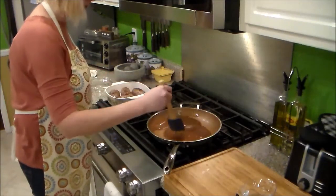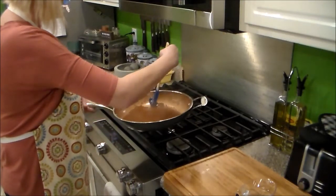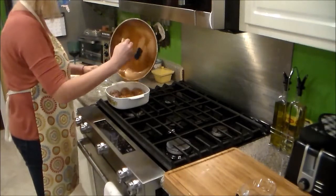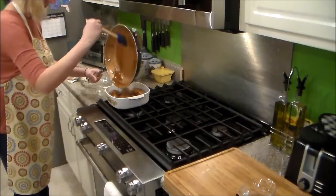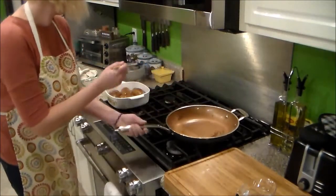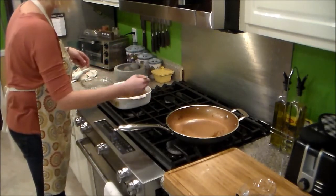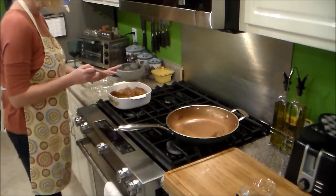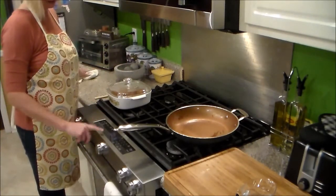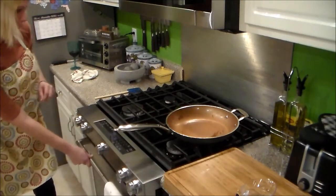Now we have a good consistency on this gravy — look how beautiful that gravy is. I'm going to pour this over the pan here. Now we're going to cover this, and again we have our oven preheated to 325. We are going to slide this in, and I would give this about two hours.